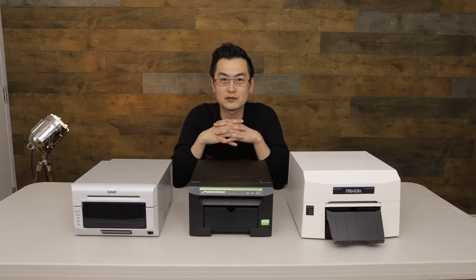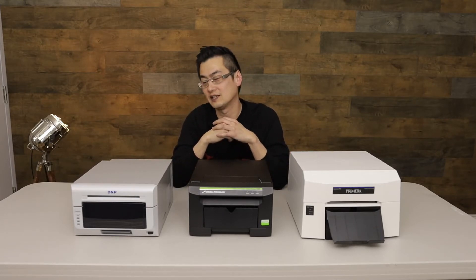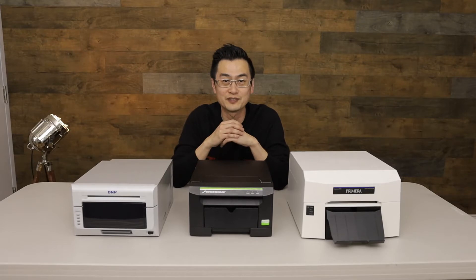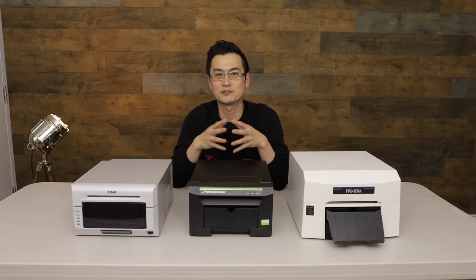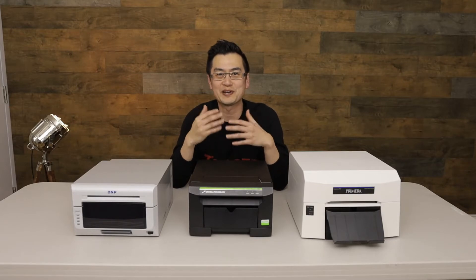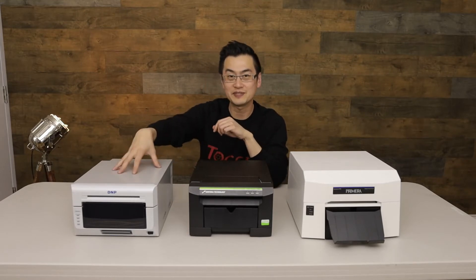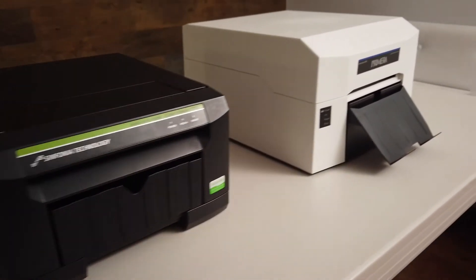Hey, what's up guys, it's Chris from Togger.ca back with another review video. Today we're doing a comparison video between three printers that we use at my studio. We do a lot of printing on-site for different types of activations for our clients. I've done a ton of research on printers over the last 10 years, and I want to cover products I've been using for a few years so you get true experience and longevity. So without further ado, let's present the models: the DNP DS620A, the Sinfonia CS2, and the newer Primera Impressa IP60.